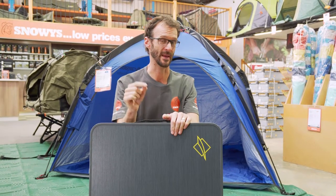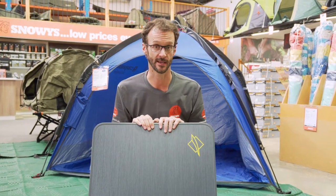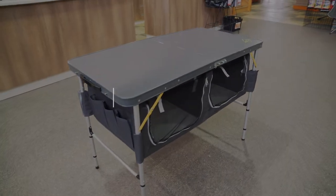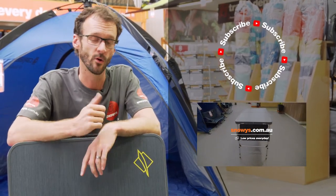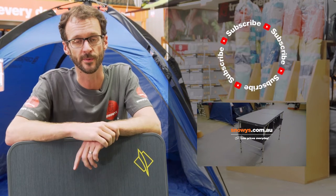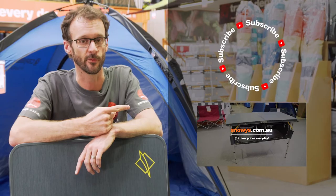They don't come with a bag, but you can get the Oztrail furniture bag in medium size — it'll fit this table and keep it protected in the back of your car. You can grab these at snowys.com.au at lowest prices every day. Thanks for watching, we'll see you next time. If you thought that video was useful, subscribe to our channel so you don't miss out on any of the latest information, or give us a like and leave a comment below, or check out some of our other videos on camp furniture.